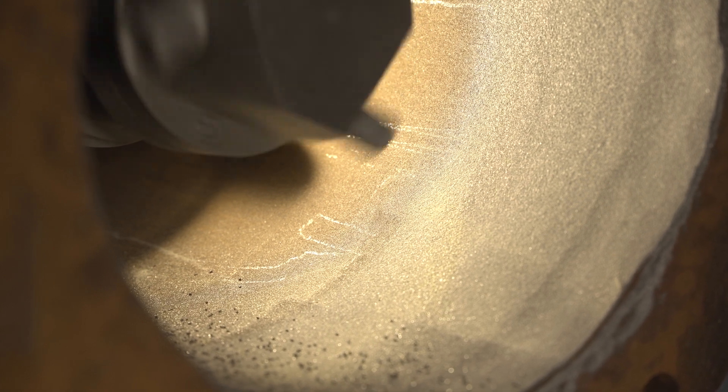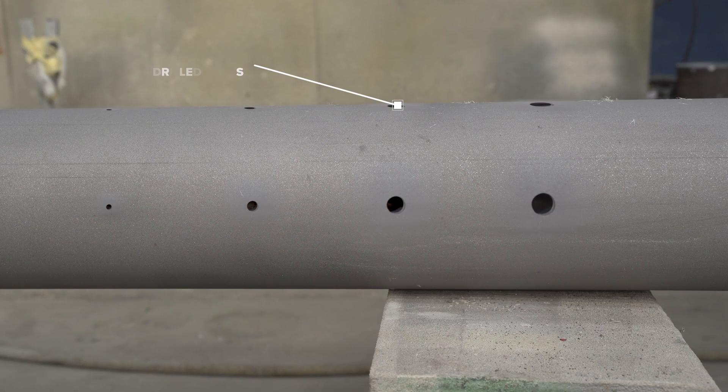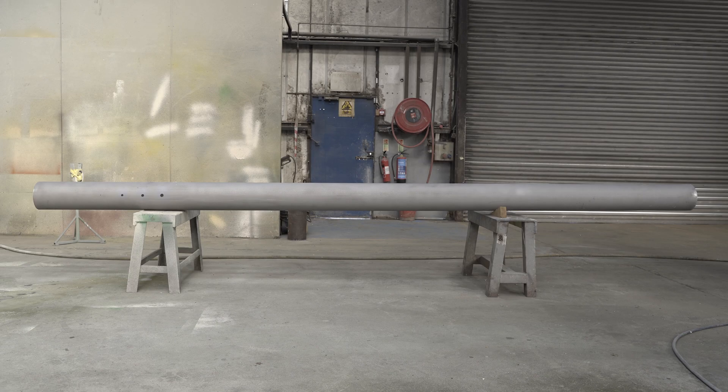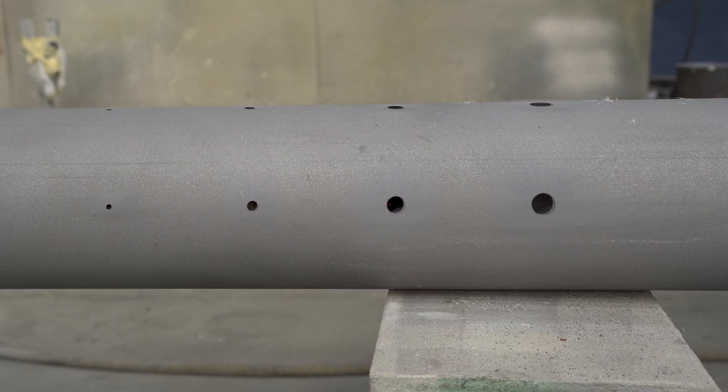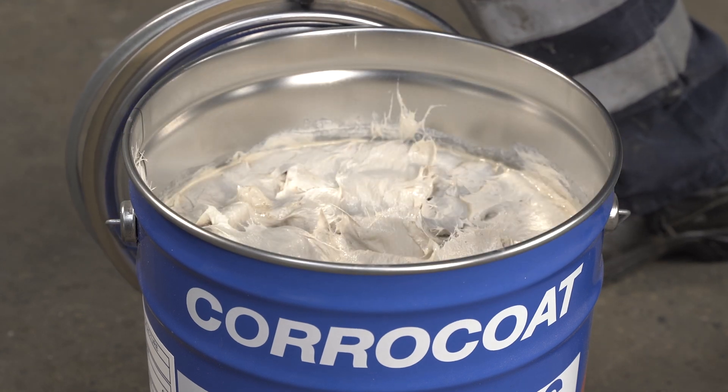For this application, the pipe has been abrasive blasted. It has also had a set of holes drilled in from 6 millimetres to 25 millimetres, and will demonstrate the coating's hole bridging properties after applying a single coat and multiple coats. The holes have been positioned at the 12 o'clock and 3 o'clock positions. Coracoat Fibre Coat is designed to rehabilitate severely corrosion-damaged pipes and add exceptional mechanical strength, filling through-wall defects and bridging cracks, creating a composite pipe within a pipe.